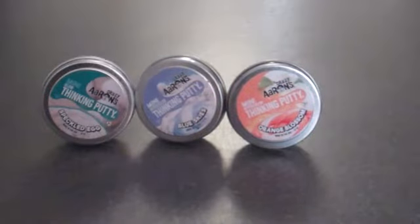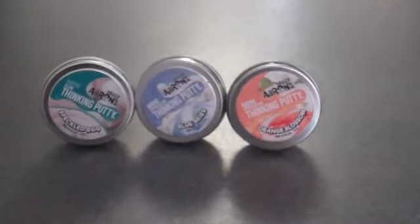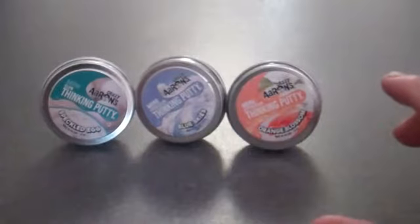Hey there guys, what's going on today? Welcome to another review video from PeteMKF30. And today what I have is a worldwide exclusive first look on YouTube — the 2018 Crazy Aaron's Thinking Putty Easter exclusive colors.